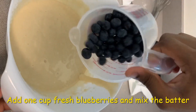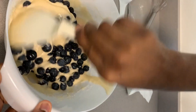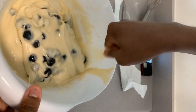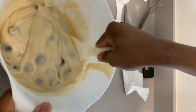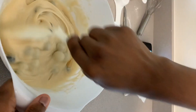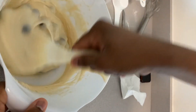Then we add the blueberries and mix it properly to make a consistent mixture. Since I'm making a blueberry muffin I added blueberry, but if you want to make a banana muffin you can add banana, strawberry muffin you can add strawberry, or chocolate — it's up to you, it has the same process.